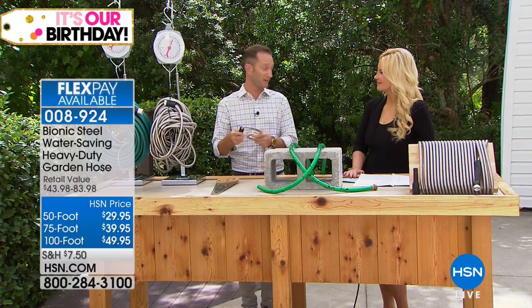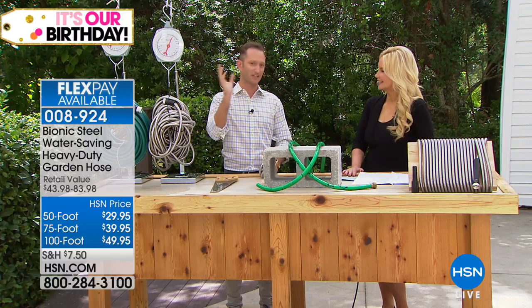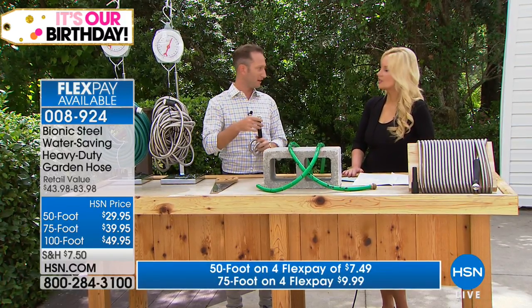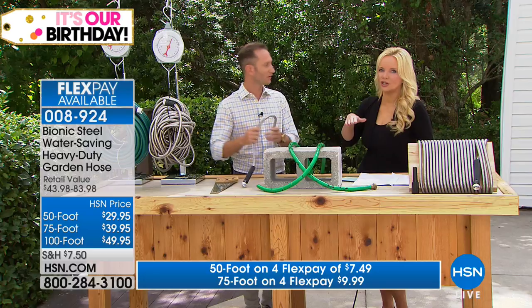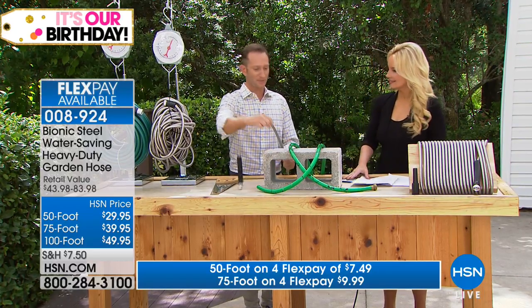We have three sizes — 100 feet, 50 feet, and 25 feet. You might want to get 100, or maybe you need 150 feet — they're designed with male and female connectors so you can join them together. We're going to show you the options and how this is better than what you typically use.